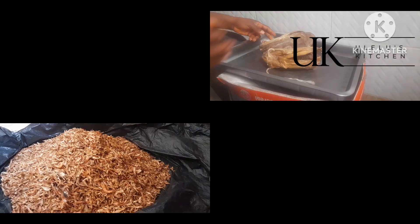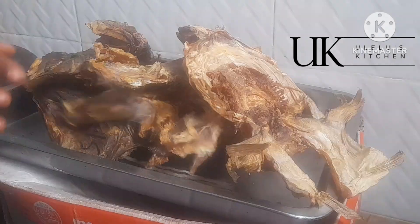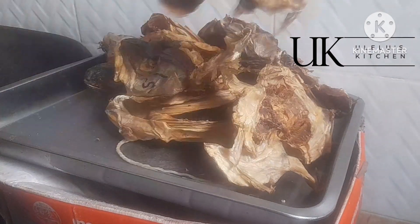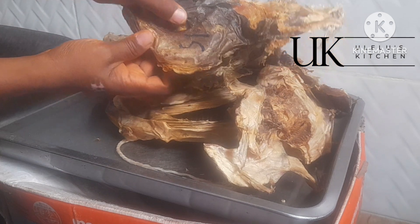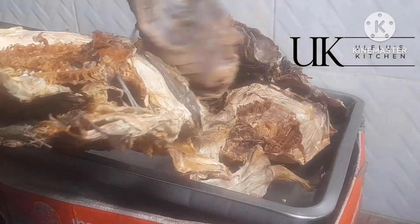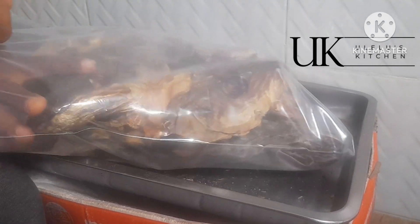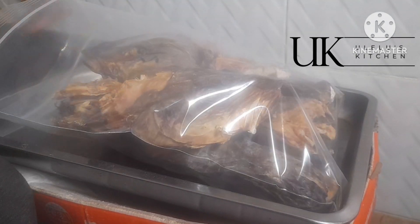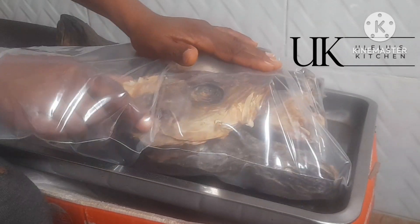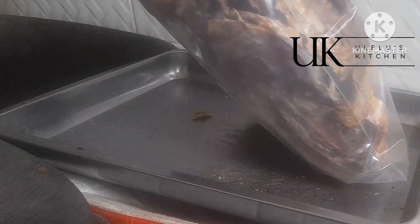Let's start with the stockfish. I have two types here: the one called 'kanda' — Nigerians know the one — it's aromatic everywhere when cooked. And then we have the one known as 'palma.' Let me know in the comments the English name for stockfish. Now, to make sure there are no insects, what I usually do is make charcoal fire and roast them again. If you don't have that, feel free to use your oven on medium heat for about 30 minutes.